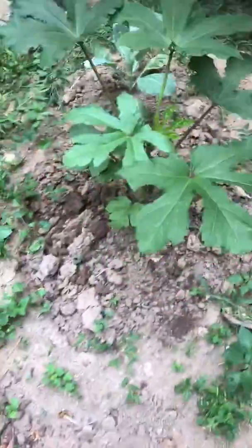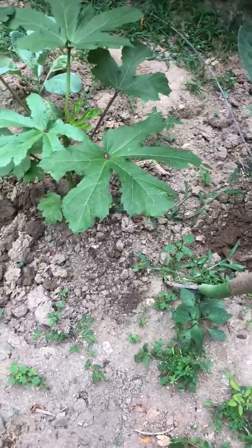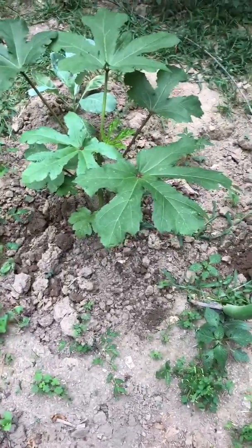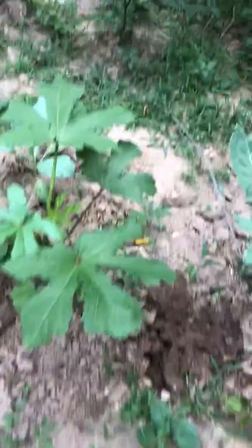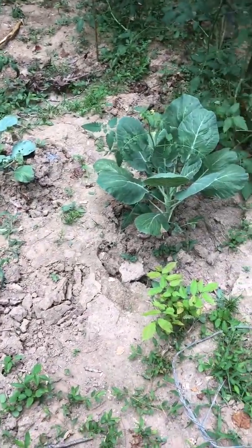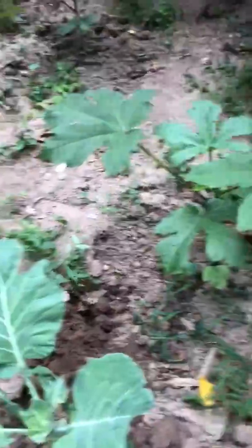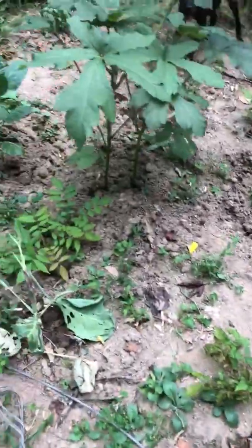Look how tough this soil is. When it's hard like that, the root cannot go through it. If the root cannot go through, the plant is not going to grow and the plant might even die. So it's very important to soften the root. No rain? Still soften your root and your garden will still be successful.